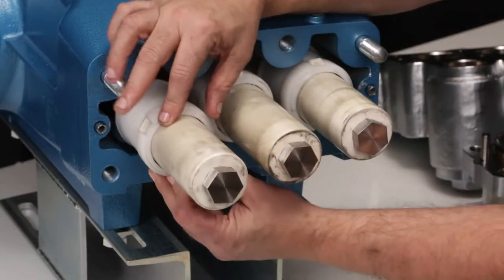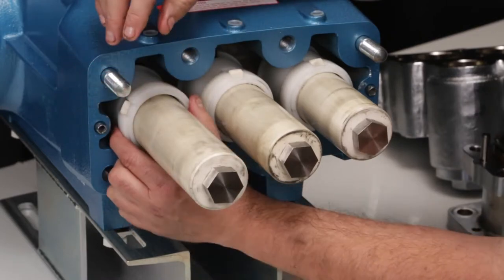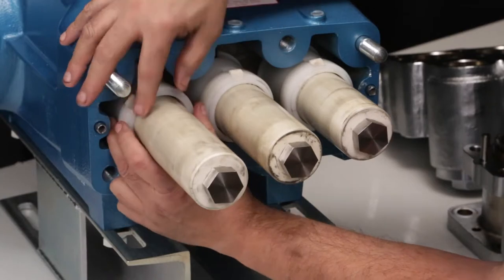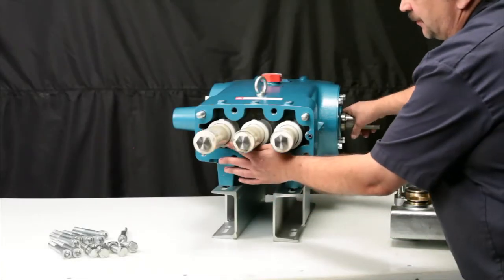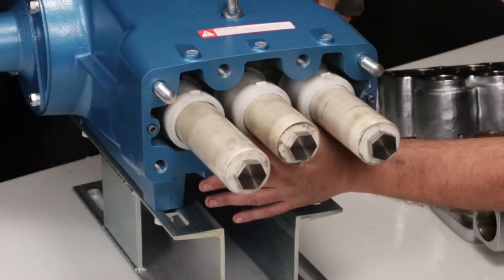Install the seal retainer with the long tail of the wick facing down. Ensure the long tail of the wick is positioned into the oil tray. To reinstall the inlet manifold, first rotate the crankshaft until the two outside plungers are at an even distance from the crankcase.